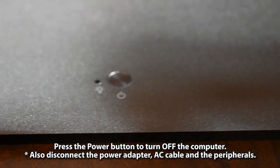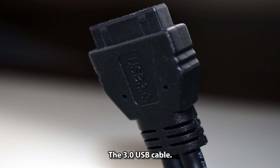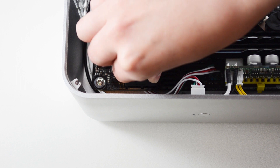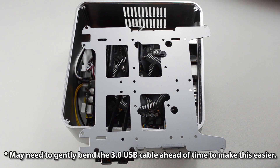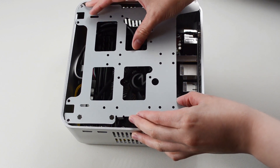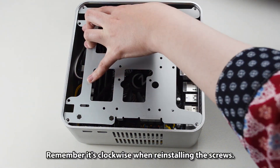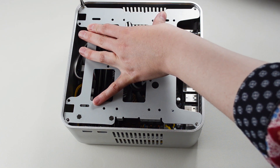Press the power button to turn off the computer and disconnect the power adapter, AC cable, and peripherals. Connect the USB 3.0 cable to the FUSB30 header. Reinstall the storage panel with the four screws — you may need to gently bend the USB 3.0 cable ahead of time to make this easier. Remember, it's clockwise when reinstalling the screws.